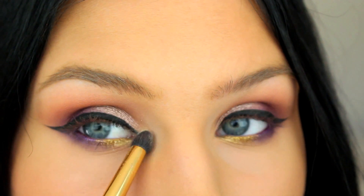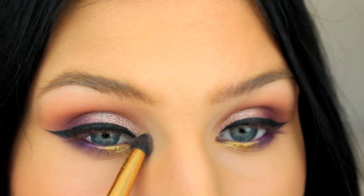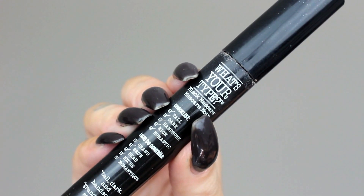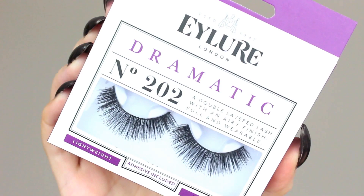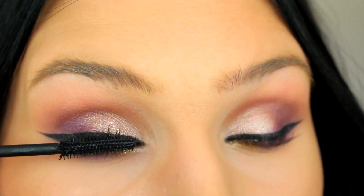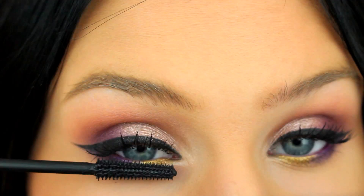The last step before lashes is to add your inner corner highlights. Here I'm using Sunburst from Anastasia. Now you're just going to apply mascara and false lashes, and then you're done with eyes.